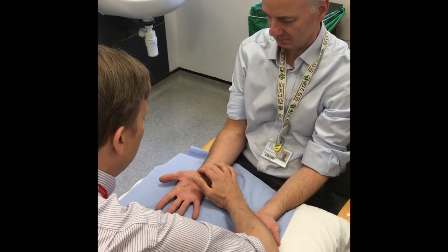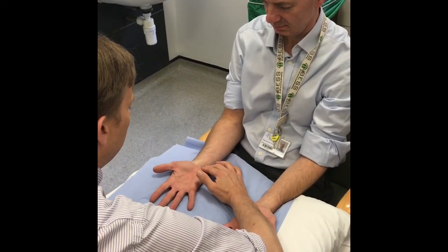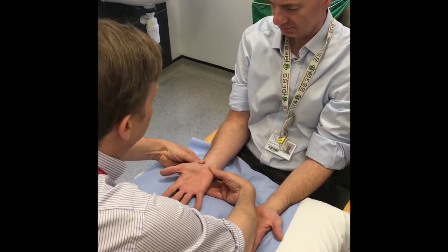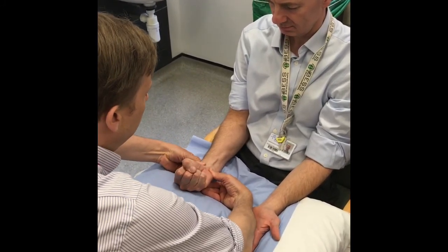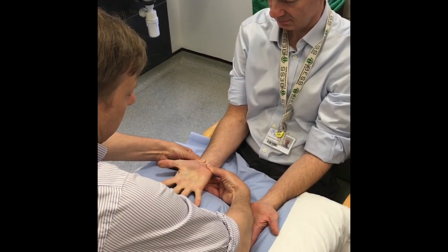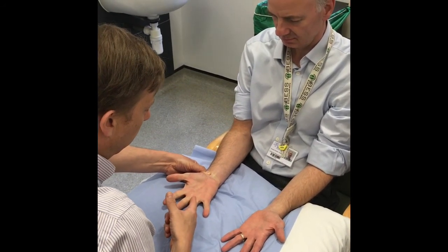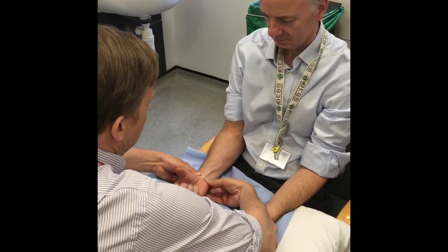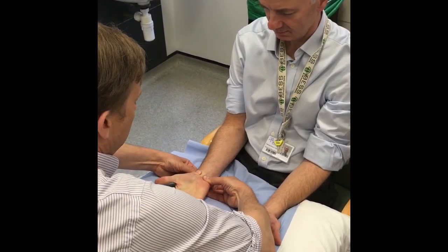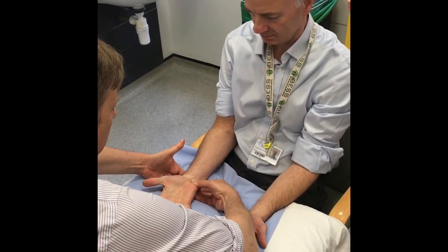Allen's test assesses the relative contribution of the radial and the ulnar arteries to the circulation of the hand. Start by compressing both arteries at the wrist and then asking the patient to squeeze tightly. Then release one side and wait to see if the hand pinks up as the collateral circulation takes over. Repeat the process occluding the other artery to see if this also pinks up.